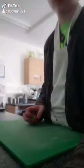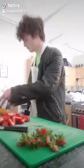Hello, today we'll be making a smoothie. First comes some strawberries, then weigh the strawberries — we need 160 grams of this.